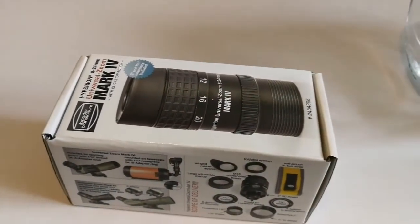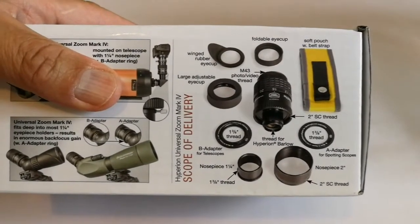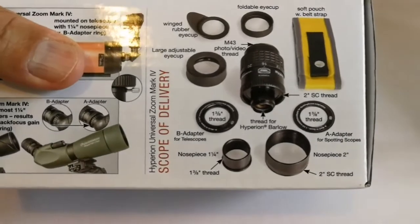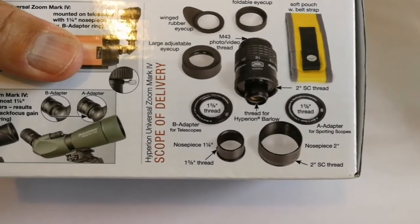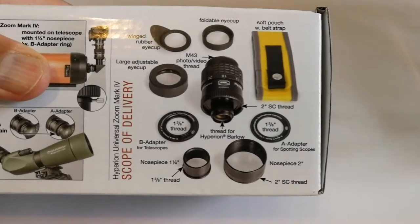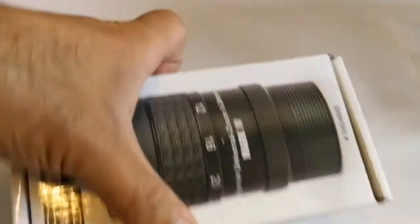Let's see what is inside and open. Let me see what's in here: soft pouch with belt strap, foldable eye cup, winged rubber eye cup, large adjustable eye cup, M43 photo video thread, 1.38-inch thread, B adapter for telescope nosepiece 1¼-inch, 1.38-inch thread for Hyperion Barlow, 2-inch Schmidt-Cassegrain thread, A adapter for spotting scope nosepiece 2-inch, and all the threads and everything. Let's see what is inside.